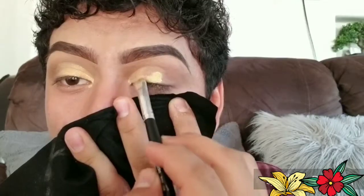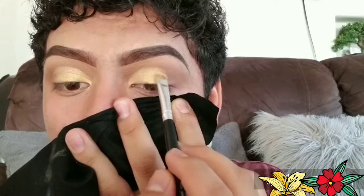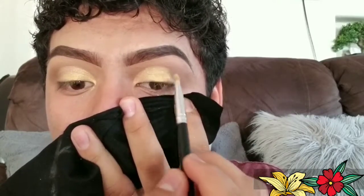Now we're gonna be using this gold eyeshadow from LA Color. I'm gonna be using this makeup white. Now we're gonna be using this black eyeshadow and a little bit of this brown in our outer corner.